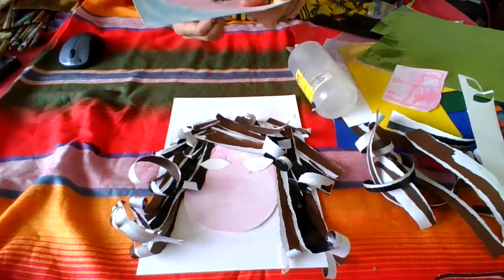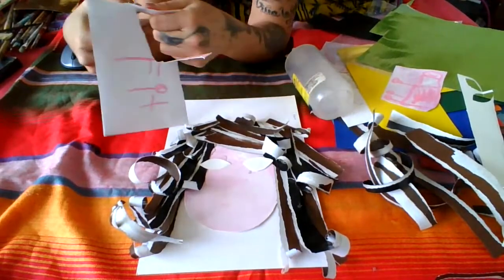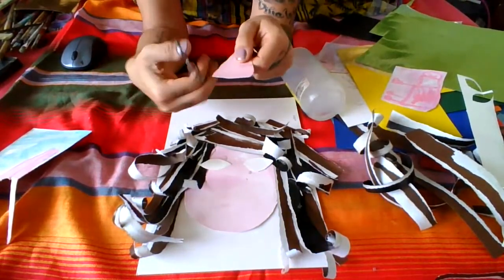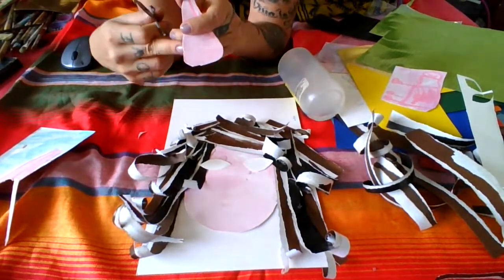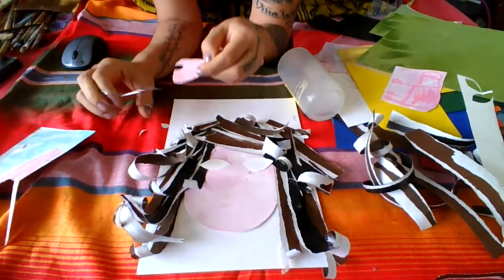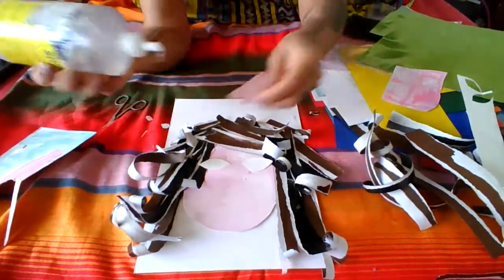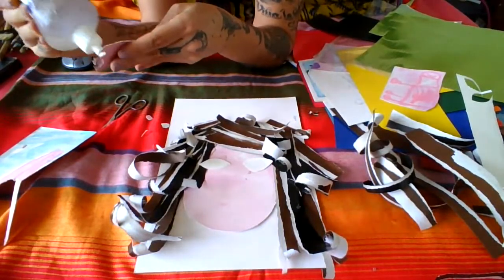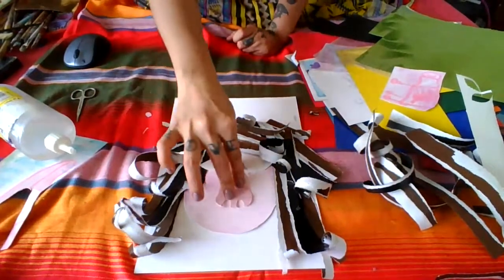You will have another piece already cut that is going to resemble the nose. It could be something like this — rounded here, like a triangular color shape with curved corners, and then you can cut the nostrils. You will invite your child to say, 'This is the nose — where would you put the nose?' And wherever they locate the nose, it's fine.